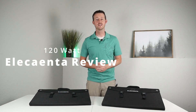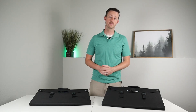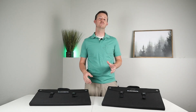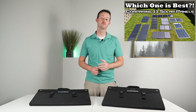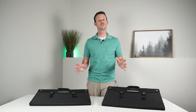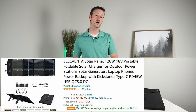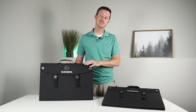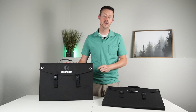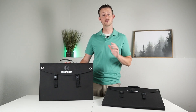Hey guys, welcome back to the channel. My name is Jason. You guys know I love portable solar panels — if you haven't seen my previous video where I compared 11 head-to-head to see which one performed the best, I'd recommend checking that out. I have two more to add to the collection: the Elikanta 120 watt folding solar panels. Let's see if this is going to be my new budget recommendation. It has a ton of adapters and it's super easy to use, so let's take a closer look.